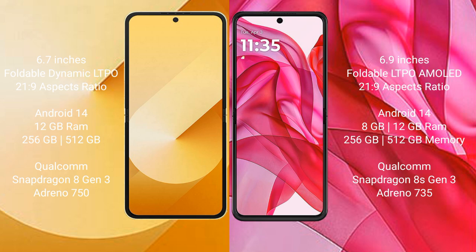The Motorola Razr 50 Ultra comes with 8GB or 12GB RAM and 256GB or 512GB of internal storage, powered by the Snapdragon 8s Gen 3 processor with an Adreno 735 GPU.